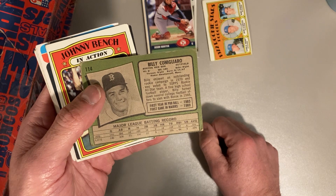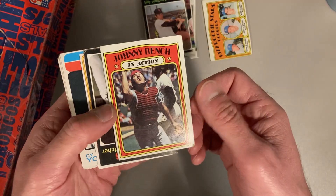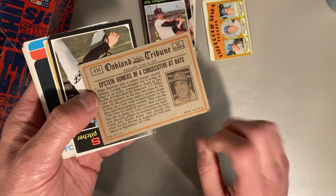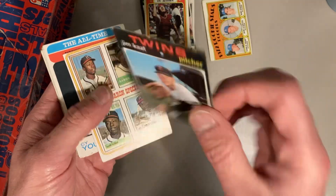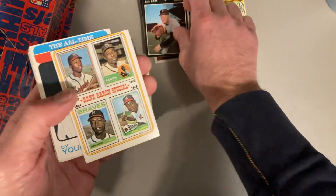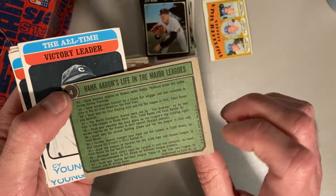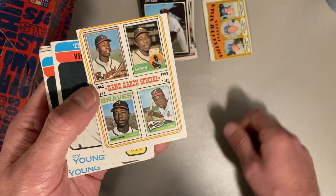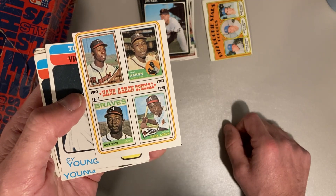So there's a Billy Conigliaro for the Red Sox, 1971 — there's his Rookie Cup card. And we've got a Johnny Bench in action from 1972. Jim Kaat, Hall of Fame pitcher there from 1971. And this is from 1976 Topps — this is the Hank Aaron special, where it goes through all of his Topps cards, which is pretty cool.